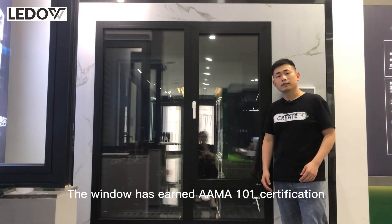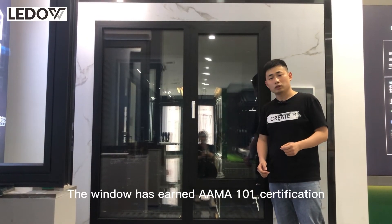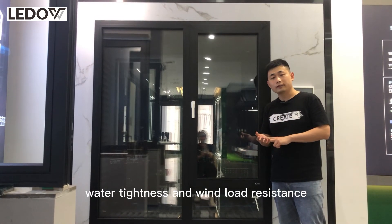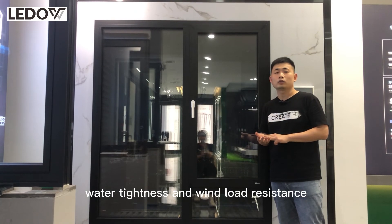The window has earned AAMA 101 certification. This means it has excellent performance in air tightness, water tightness, and wind load resistance.